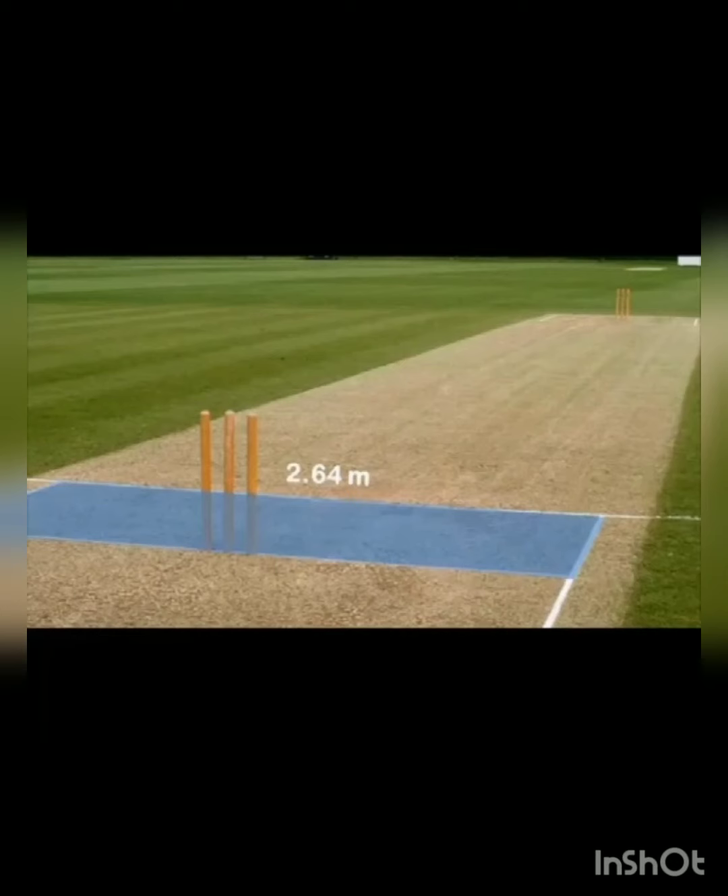Now let us talk about the crease, whether it is the bowling side or the batting side. We are talking about the length of the crease, not the width. The length of the crease should be 2.64 meters. You can see from one line to the other side that is 2.64 meters, and the other side is also the same — 2.64 meters.